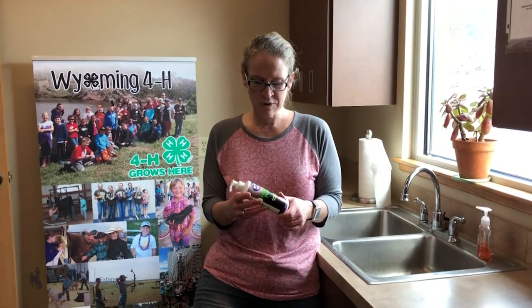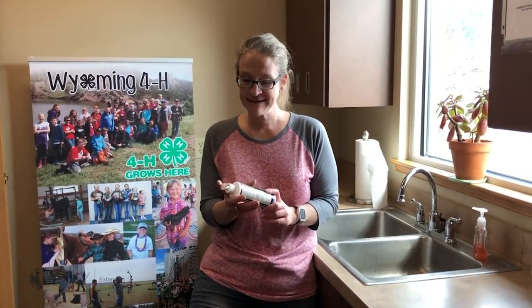We are going to do a Glow Germ activity with washing our hands. This is a lotion that you can use — it shows us where we have washed our hands and where we have missed. We're going to put the lotion on, then turn on the blacklight after we wash and see where I missed washing my hands.